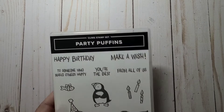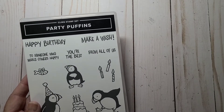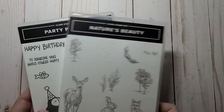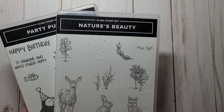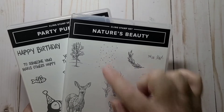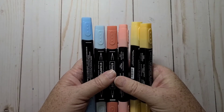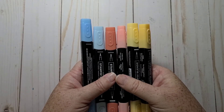I used Party Puffins, which can be found in the annual catalog. I brought in Nature's Beauty because I wanted to add a little bit of background stamping — specifically the dots from Nature's Beauty. I also used my Stampin' Up inks: Balmy Blue, Calypso Coral, and Sew Safran.